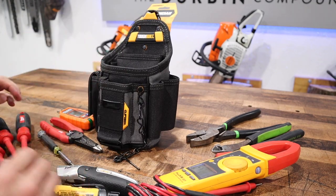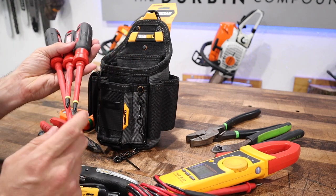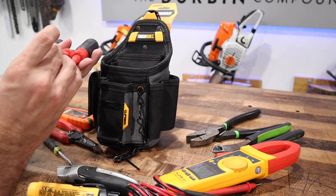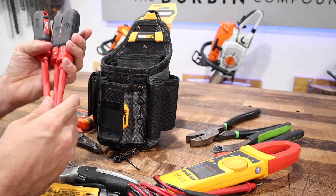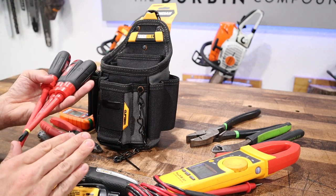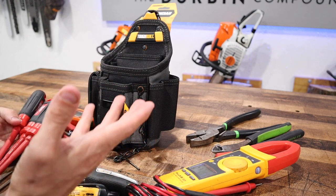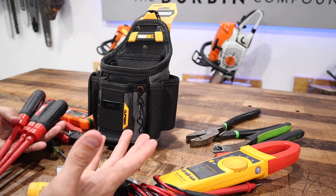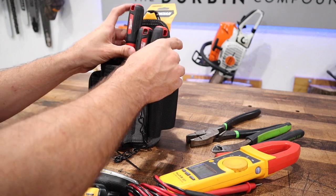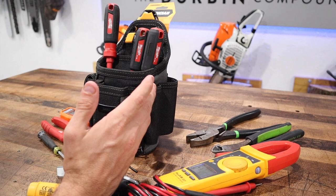First thing I thought of was some screwdrivers. I have my 1000-volt Milwaukee screwdrivers — a Phillips, a flathead, and the proprietary star bit one for electrical outlets. Three screwdrivers I'm planning on putting in this. But after looking over the pouch, there is no apparent place to even put screwdrivers. Do they expect you to just cram them inside the main pouch? I'm not sure.